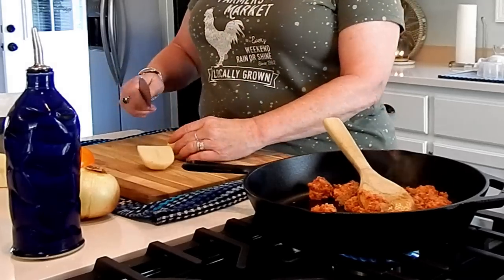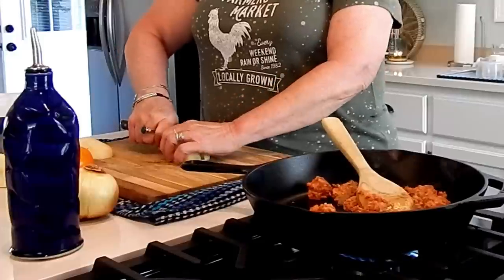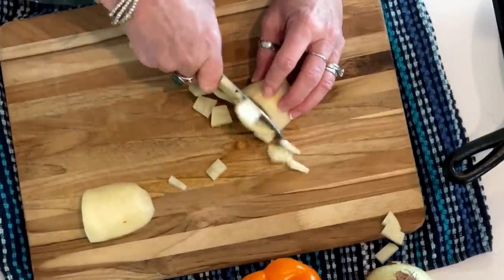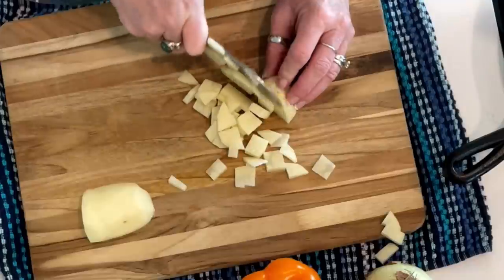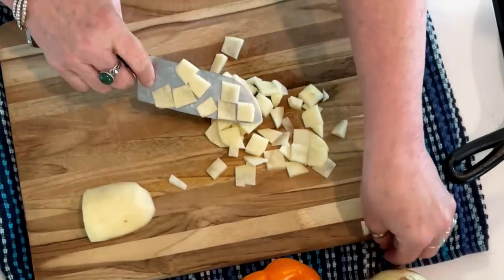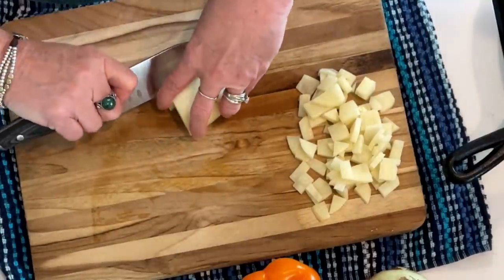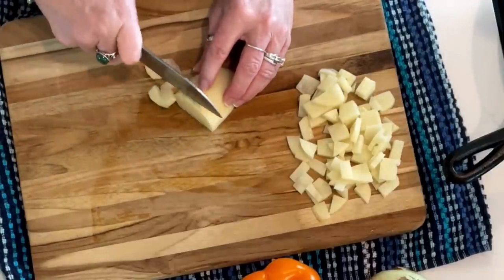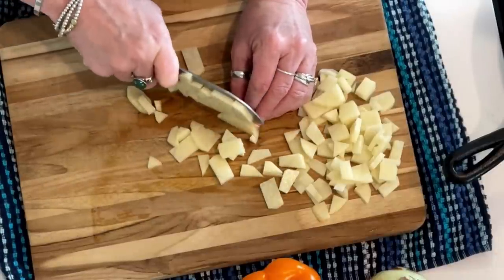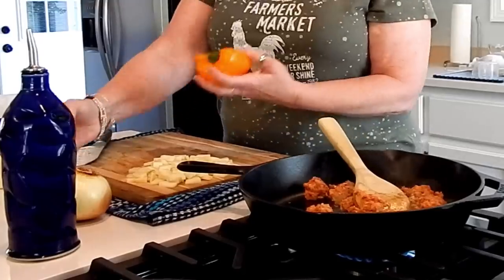I'm going to chop these potatoes up kind of small — I want them to get good and done and they won't have a whole lot of time to cook. This is a really great way to save time: multitask while your meat's cooking. We have plenty of time to get our veggies chopped up. We've got that done — now I'm going to cut up this orange pepper.